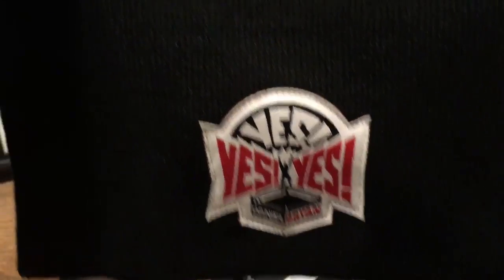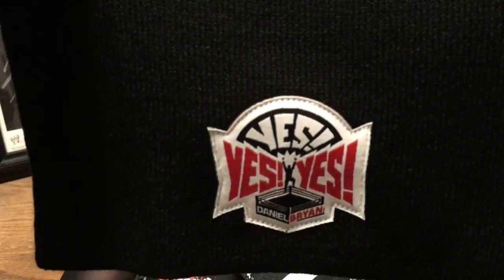Next up, a Daniel Bryan Knit Cap. Look at that. How about that? That's nice. I dig it.